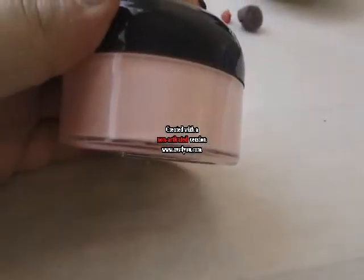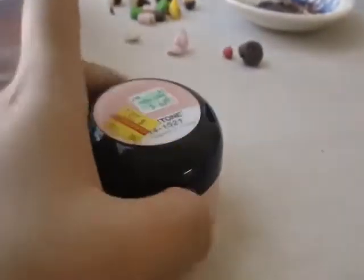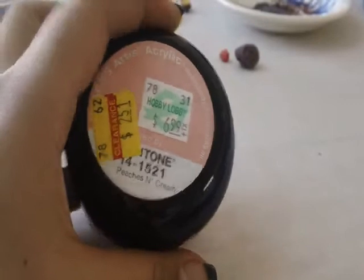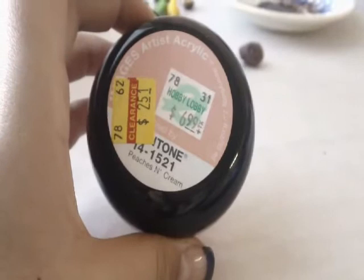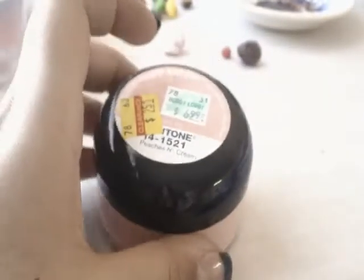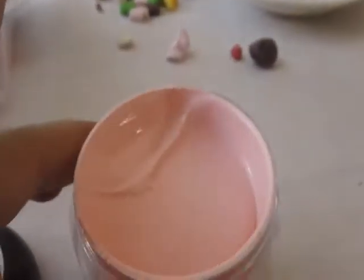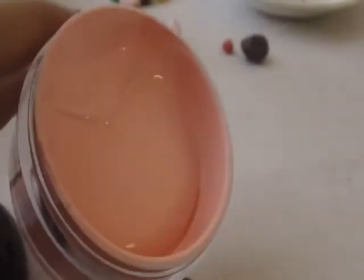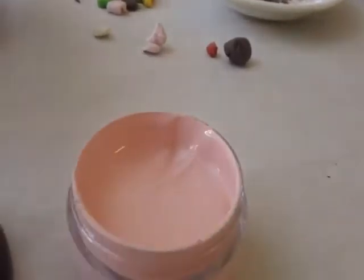I got this color because it's really cute — it's the same color I use on all the cheeks on my charms, so it worked out perfectly. It's actually a pretty large container and I feel like I'm going to be using this for a long time. It was originally $6.99 and it was on clearance. Here is the color — it looks kind of pink on camera but it's actually pretty peachy and really thick. I like it because you can thin it out with water and it'll go a very long way.